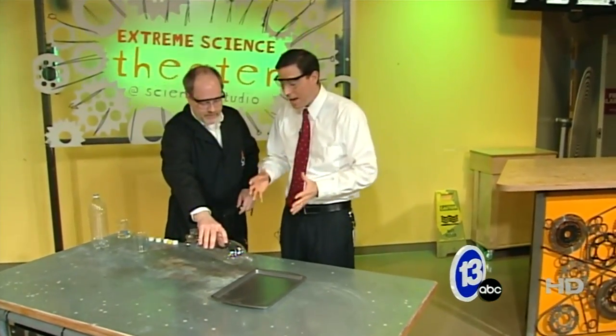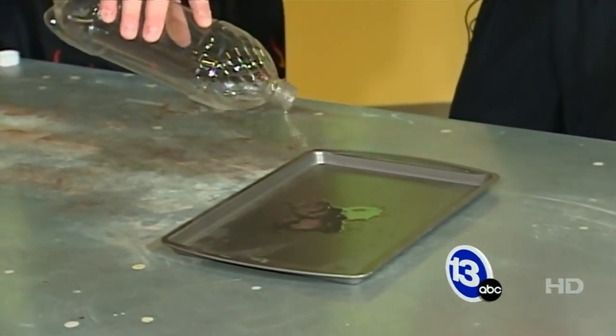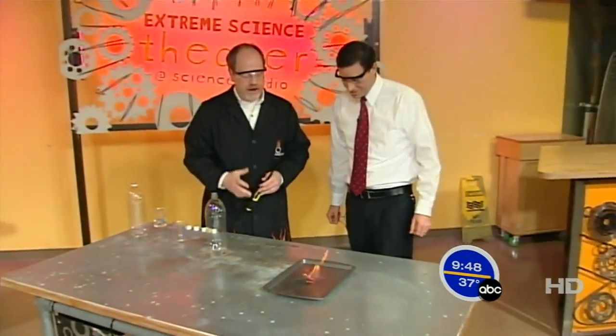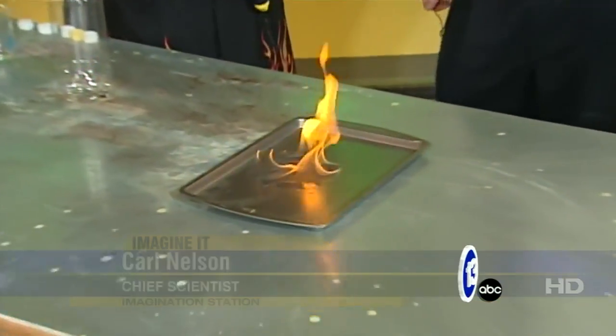Hi folks, I'm meteorologist Jay Bershbach along with Carl Nelson at the Imagination Station. Today we're dealing with the power of ethanol, a very clean burning fuel which we're going to demonstrate here over the next minute or so. We've got some ethanol here, it's about 180 proof, 95% alcohol, and you can see it burns with a really clean flame.